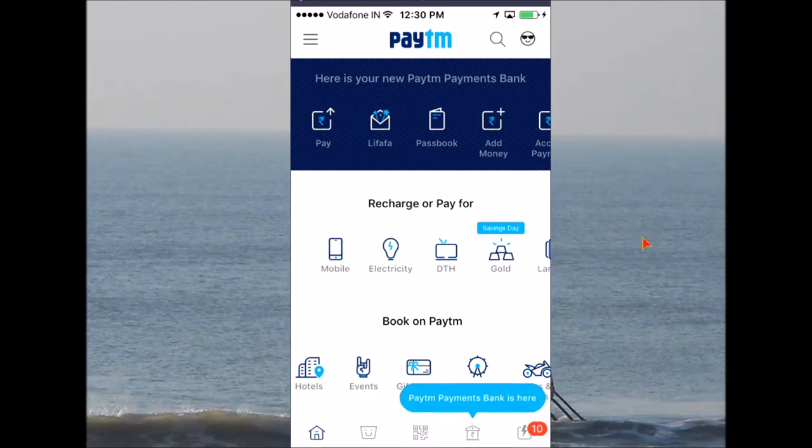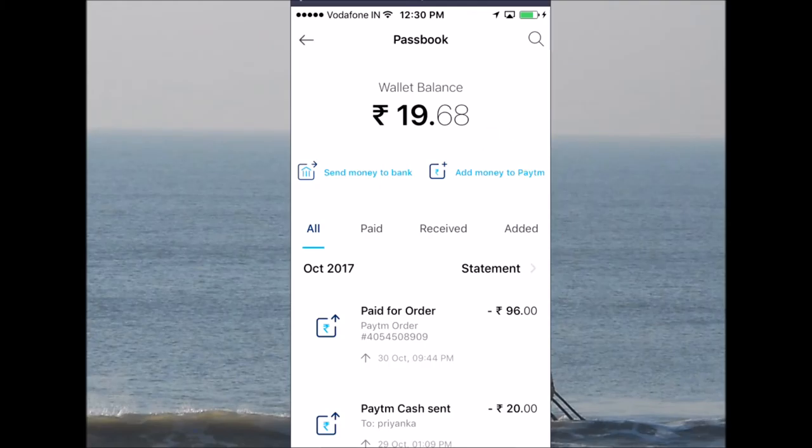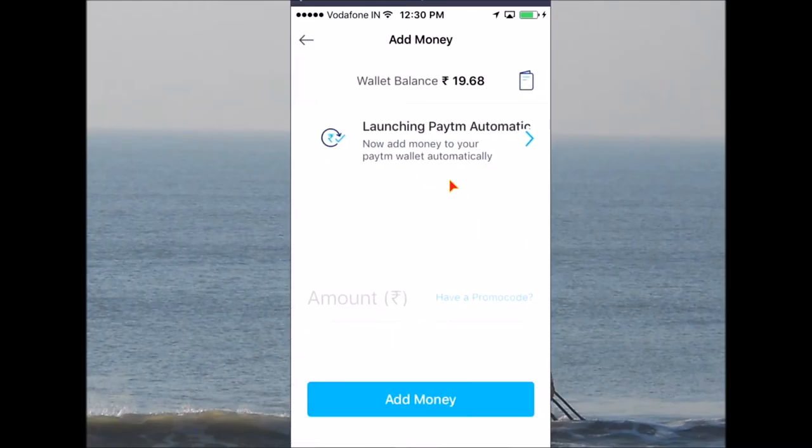There is a limitation — you can read about that limitation in the description. Let's go check it out. If you click here, you can see your balance, and we have two options: one is to send money to the bank, and the other is to add money to the wallet.